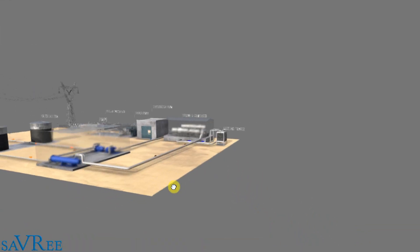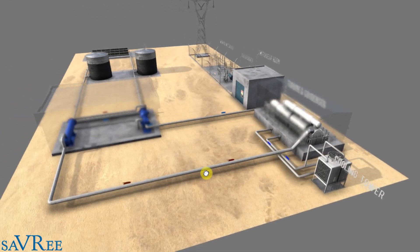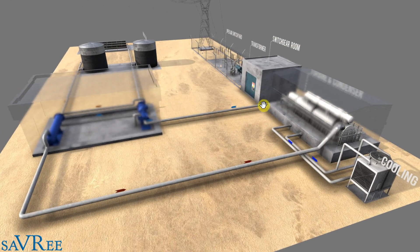To summarize the water-steam circuit: water comes from the condenser, goes through a pump and through the steam generator or heat exchanger where it turns to steam. We use the steam to drive the turbine, and once the steam has done its work it goes into the condenser, condenses back into water or condensate, and is pumped again back to the steam generator. That is our water-steam circuit.